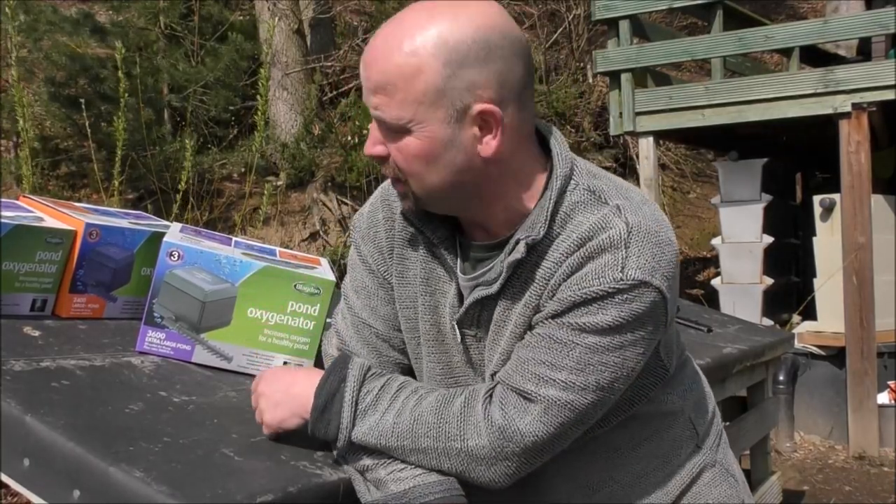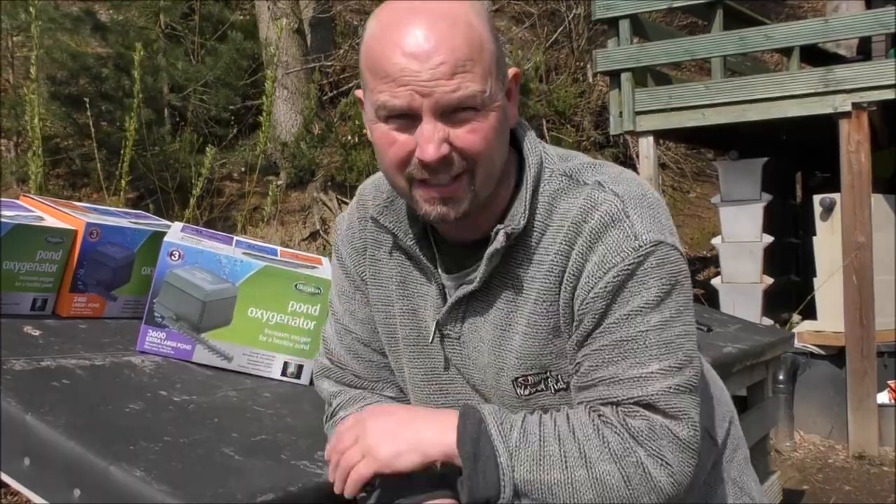So why have I got an 1800, a 2400 and a 3600 spare? That's because Blagdon have sent them to me for nothing to give away to one of you guys in the UK. It's just for the UK unfortunately because these are so heavy — it would probably cost about half what this is worth to send it to the other end of the earth, and they're at 220 volts as well.